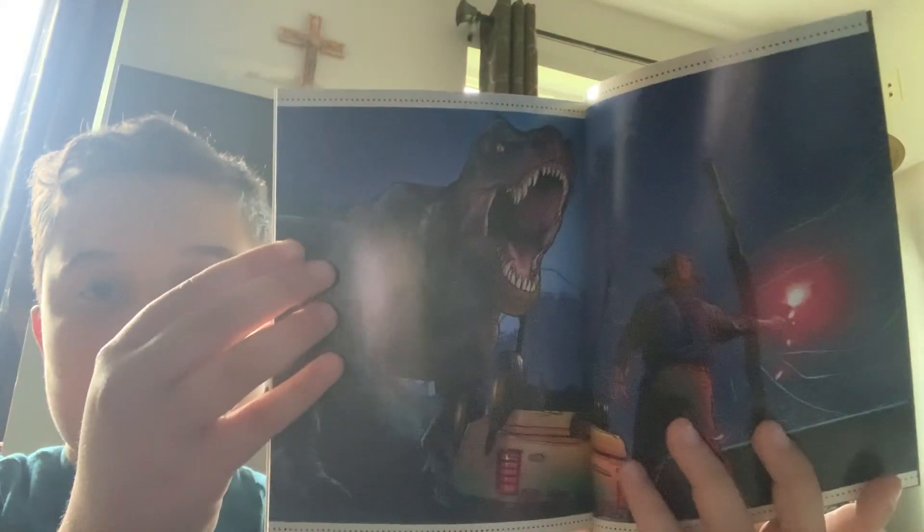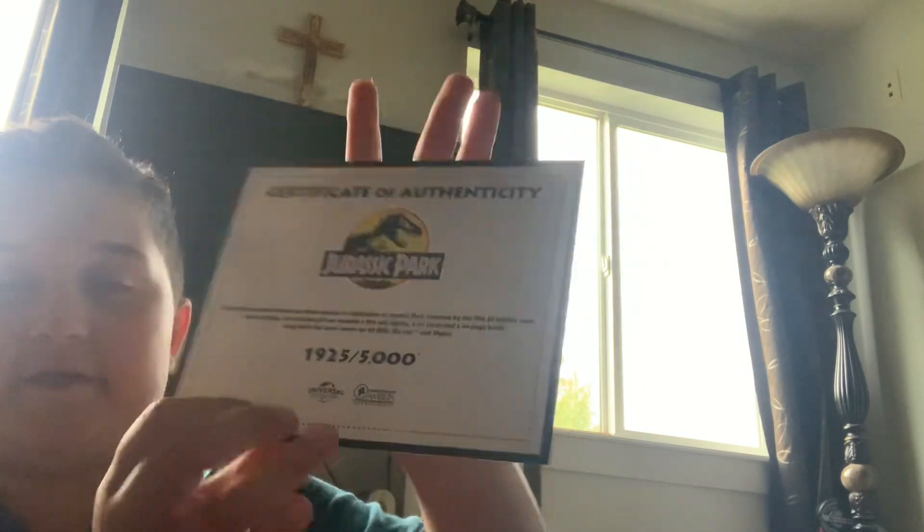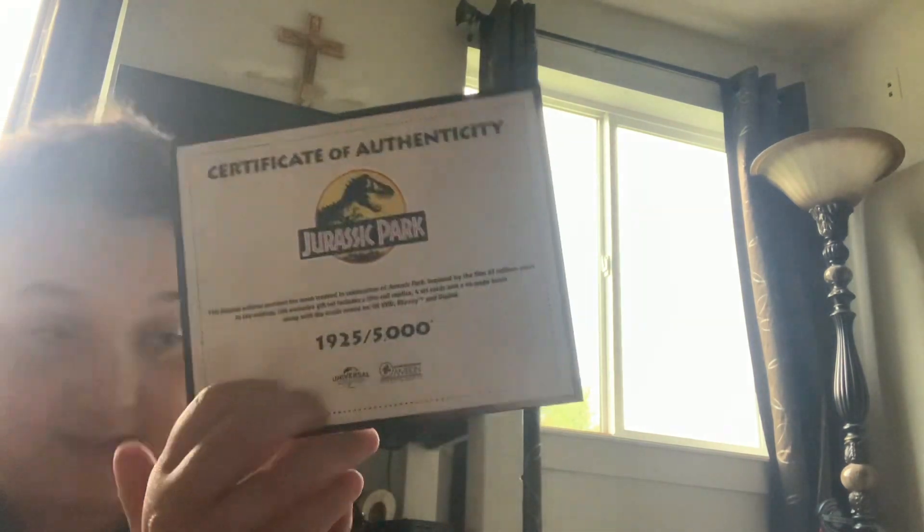Then a little booklet — I'll flip to one page that catches my eye. There's the page. And then we have a certificate of authenticity. Then we have a bunch of little cards, so let's open these up.